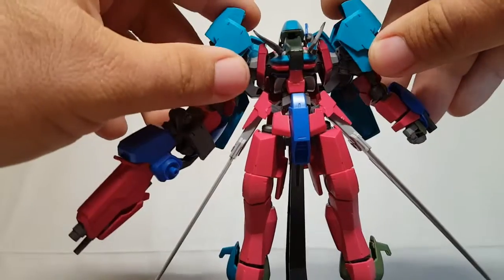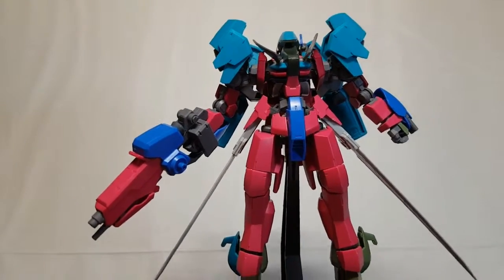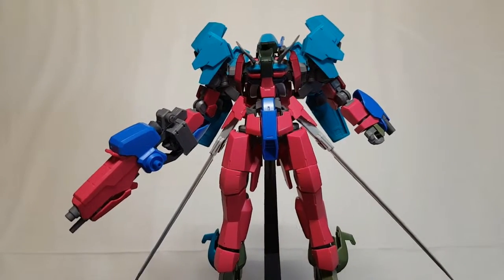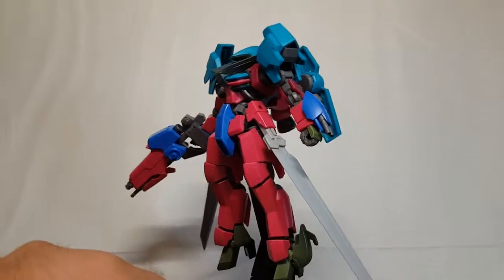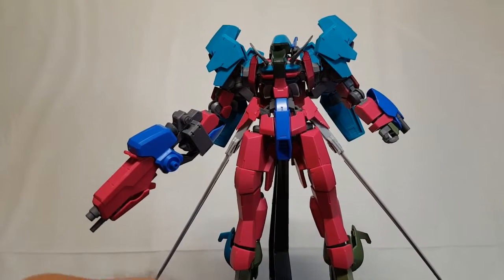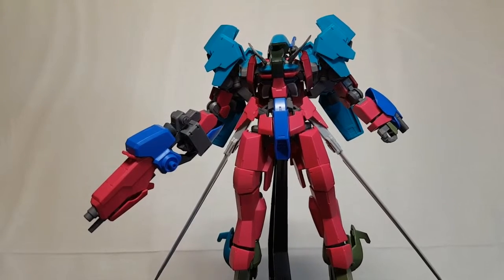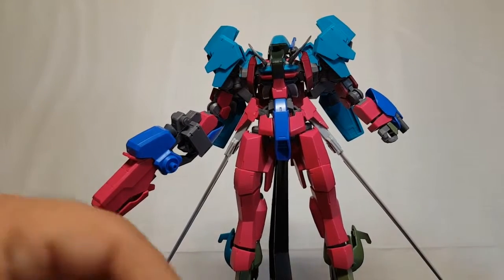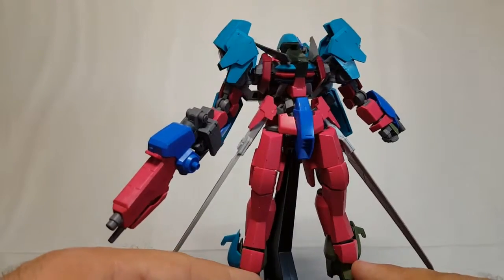I've kind of given it the name Graze Kai Bata - or Bata - because if you know a little bit of Japanese, 'bata' means grasshopper. With these swords I've got here they look very much like grasshopper wings, so that's what I was going for. It's either going to be Graze Kai Bata or Graze Kurai Bata - 'kurai' meaning dark or black. Obviously it's not painted yet, still the original colors.